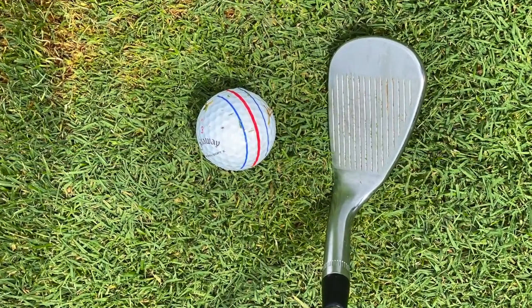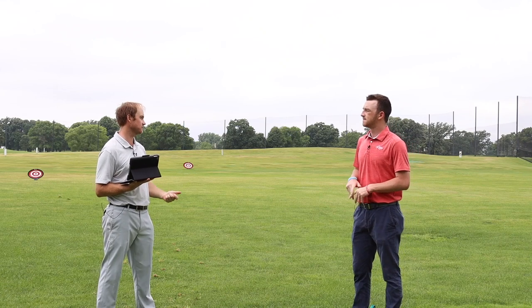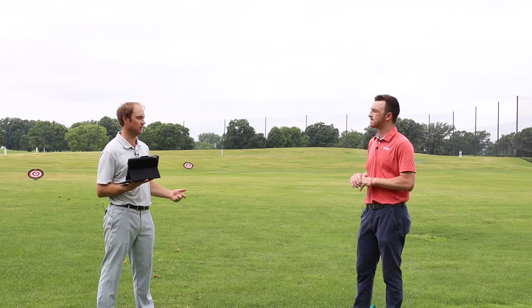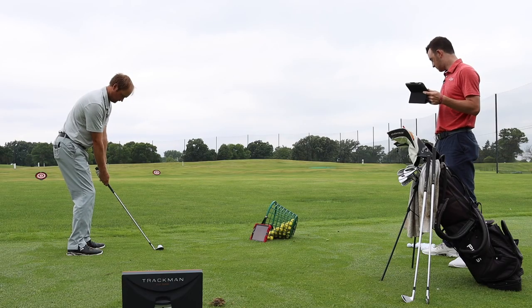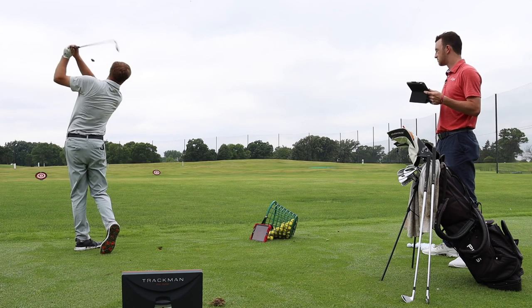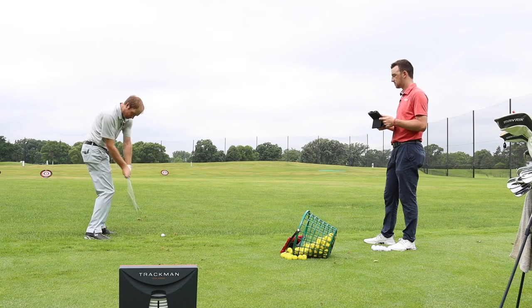Thomas's first impression: with the higher-lofted club — like the pitching wedge — he'd expect maybe a little bit less spin coming out of the rough versus the fairway. Maybe a little easier to hit, so the dispersion pattern probably won't be too far off because there's more loft on the club. He'd expect with the wedge pretty similar distance, probably just coming in with less spin.